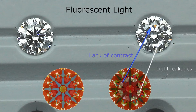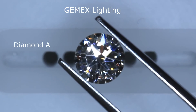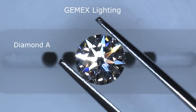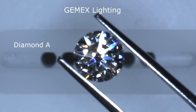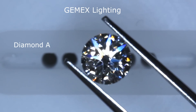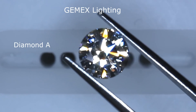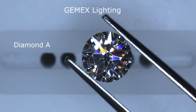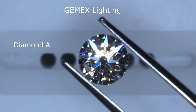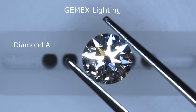Now let me show it to you under a different type of lighting. This is diamond A under our JMax lighting, which helps you see the fire and scintillation. You can really see all eight arrows lighting up — those were the blue contrast areas you saw in the ASET scope. These contrast patterns light up to create those big, chunky fire and colorful flares of light. This is what we mean when someone says a diamond is really fiery.